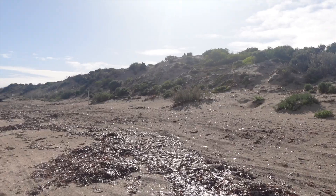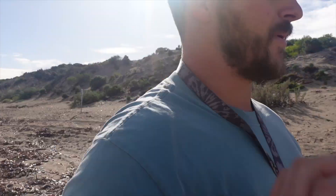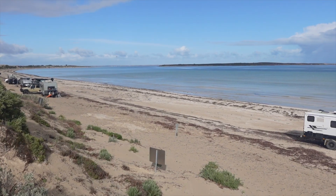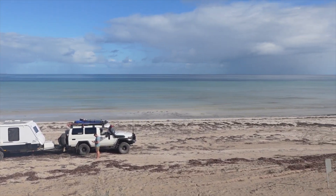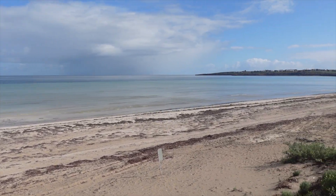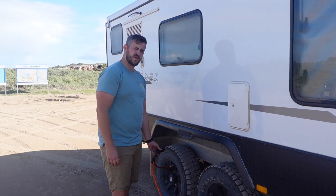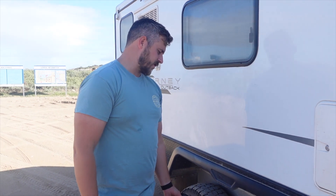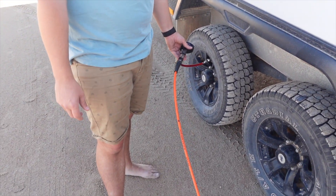It popped out really easily - much easier than expected! Now one challenge about driving on the beach with the caravan is airing everything back up. The caravan has dual axles and fairly small, narrow tires - probably 33s - so they don't hold a lot of air but they fill up really quickly.